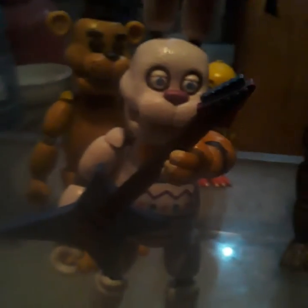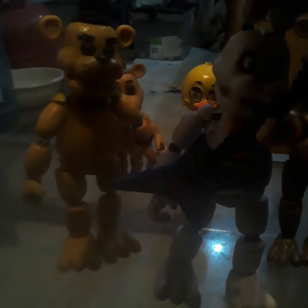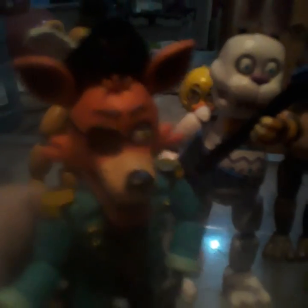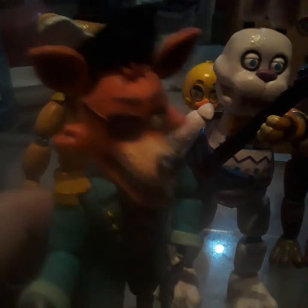Then I got this Easter Bonnie. I had to replace his arm with a Freddy arm, but that's neither of them. Then I got this Captain Foxy — that cannot stand very well.